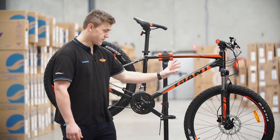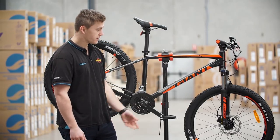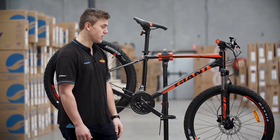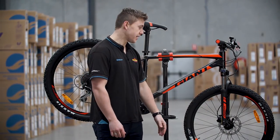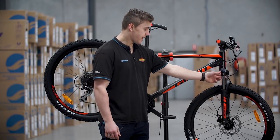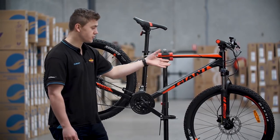It's equipped with front suspension — this one's running the Suntour XCT fork, which has been around for a little while and is quite a reliable suspension setup. The fork is actually equipped with a lockout and it is also running hydraulic disc brakes.